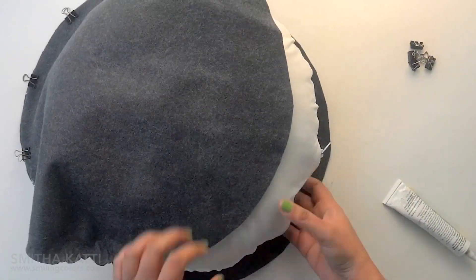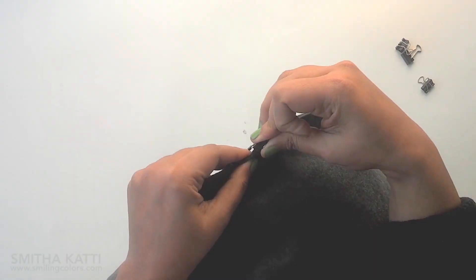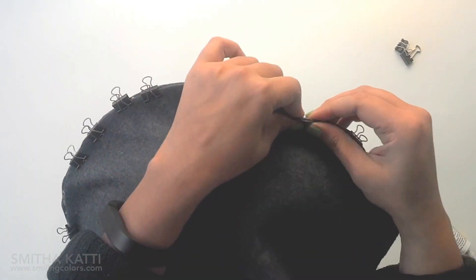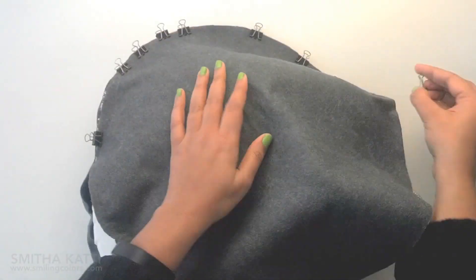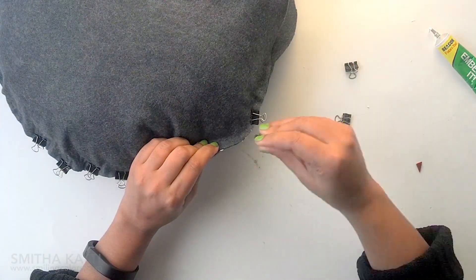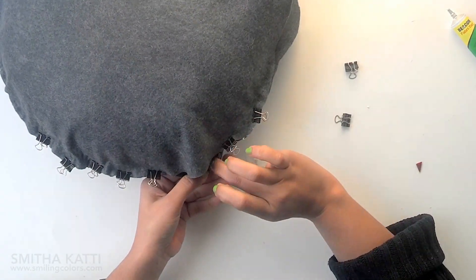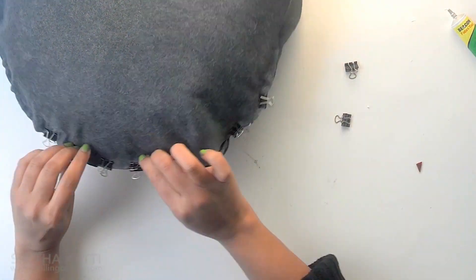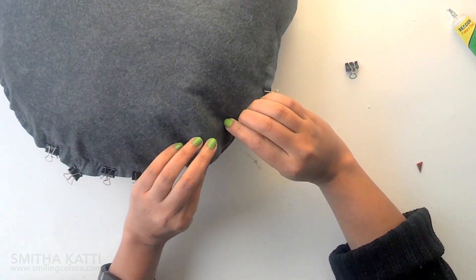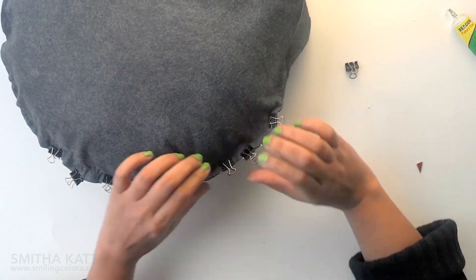Halfway through, slip the pillow form inside and then continue adding adhesive around and placing binder clips. Towards the end you will definitely need the clips to hold the pillow shut, but if you don't have them, you will just need to hold the felt in place for a few minutes until the adhesive holds. Now that our pillow cover is ready, it just needs to dry overnight.